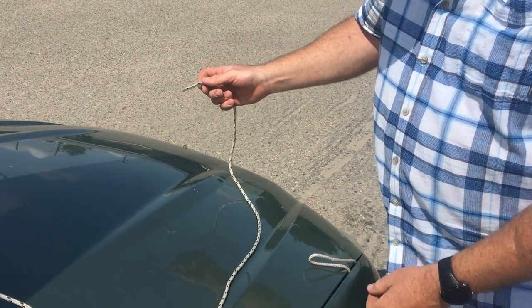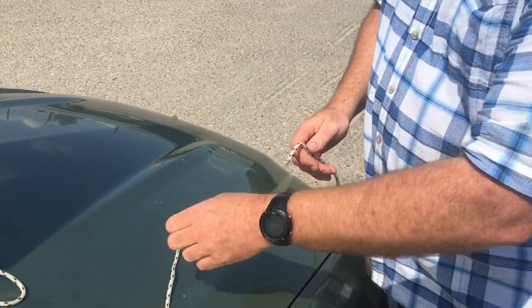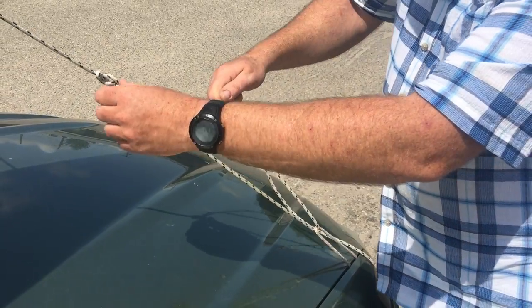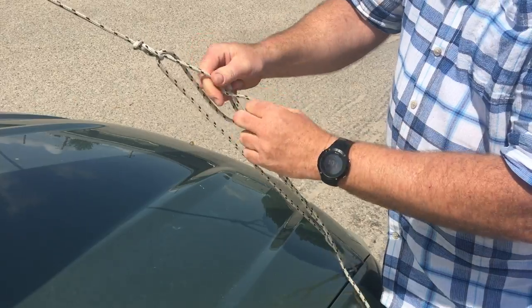After I've done the trucker's hitch, I'm going to take the free end of the rope, go through my anchor point on the vehicle and back up to the loop on the trucker's hitch. I'm going to tighten it down. If I've created it too long, shorten it. If I want to take up more slack on the rope, lengthen it.